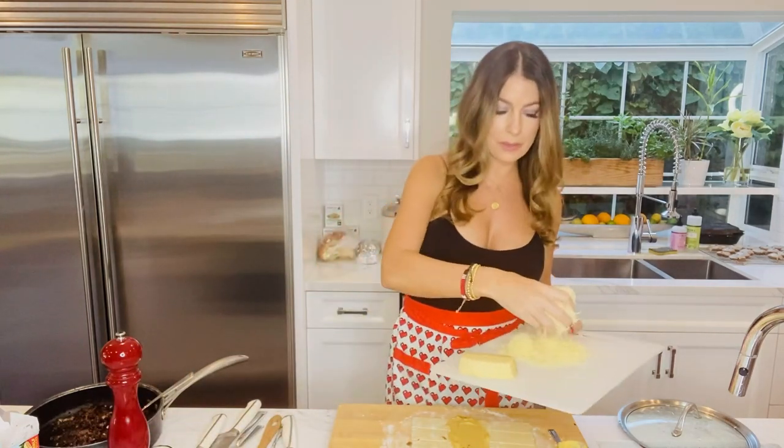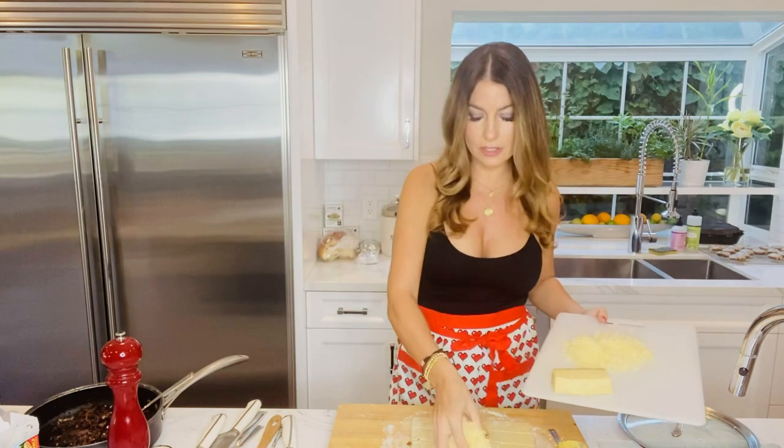Now we're going to put tons of Gruyere cheese — I just grated this. I love Gruyere, it's one of my favorite cheeses and it's the cheese traditionally used on French onion soup, which of course starts with caramelized onions. Let's get a good layer down.